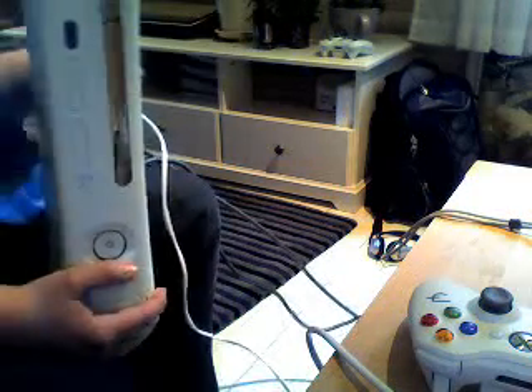Make sure your Xbox is not turned on. I repeat, not turned on. Then, we're going to connect the cable between your Xbox and your computer.